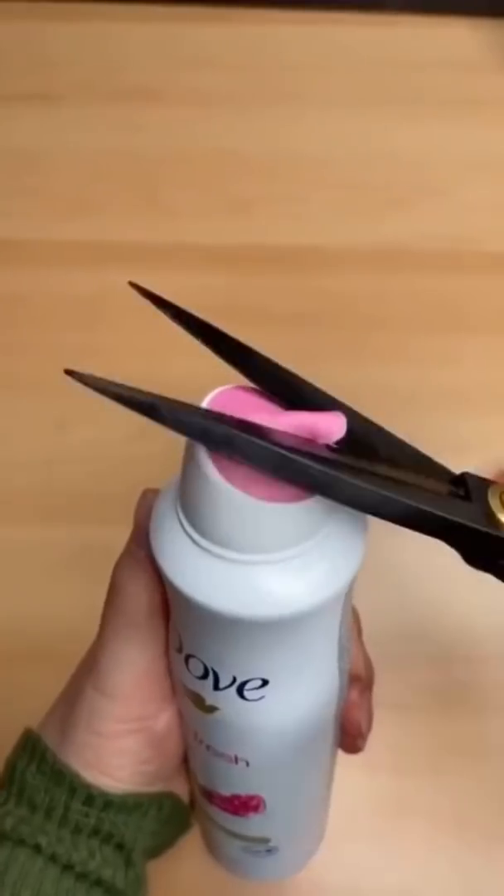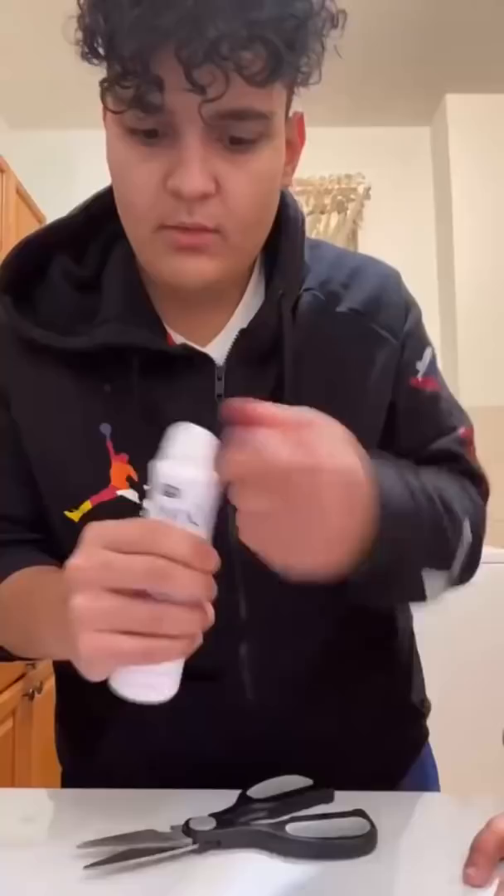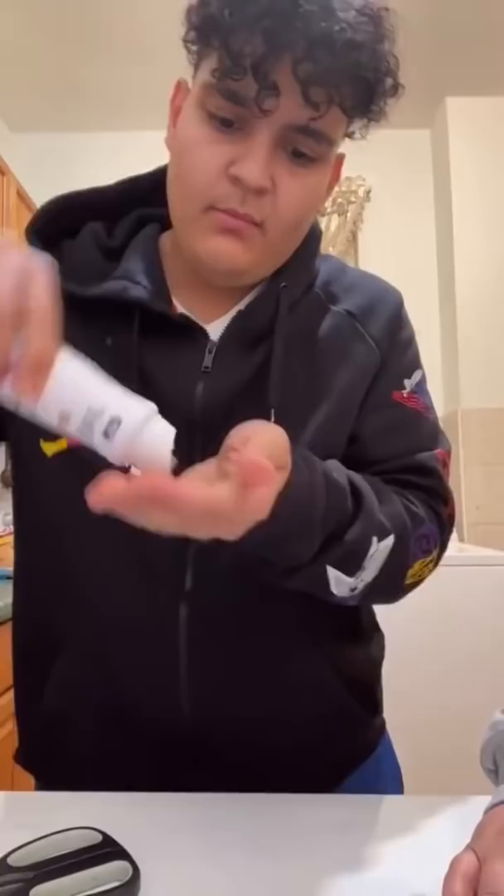Perfection! Holy — there's literally diamonds in there! Does that actually work? Let's find out.